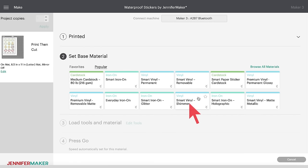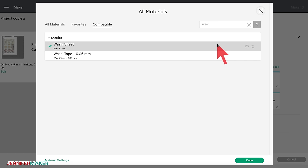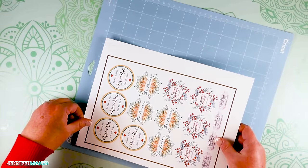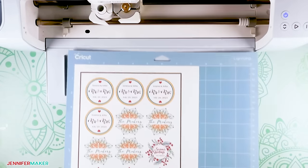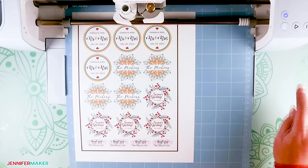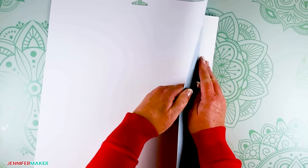Now that we've printed our stickers, click Browse All Materials to select the base material. In the search bar, type 'washi' — that's the setting I found works best for kiss cut stickers when using the sticker papers in my supply list. Kiss cut stickers cut around each sticker but do not cut through the sticker backing. Place your sticker sheet on a blue light grip machine mat, line it up to the top left corner, and use your hands or a brayer to ensure the sticker sheet is stuck well. Place your fine point blade into clamp B, load your mat, and press the flashing button to start cutting. When the cut is finished, press the button to unload your mat, flip your mat over, and gently pull the mat away from the sticker sheet.